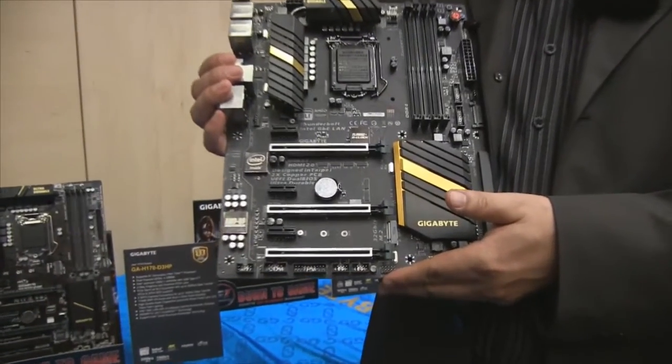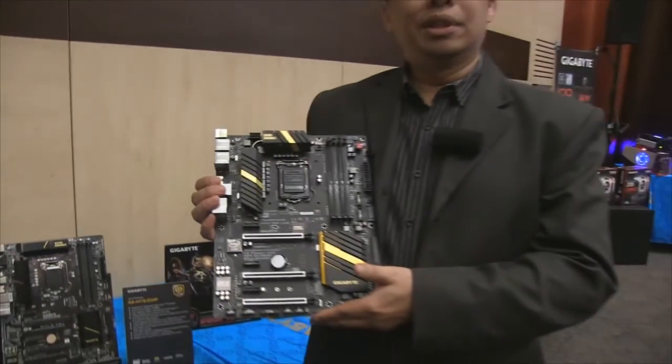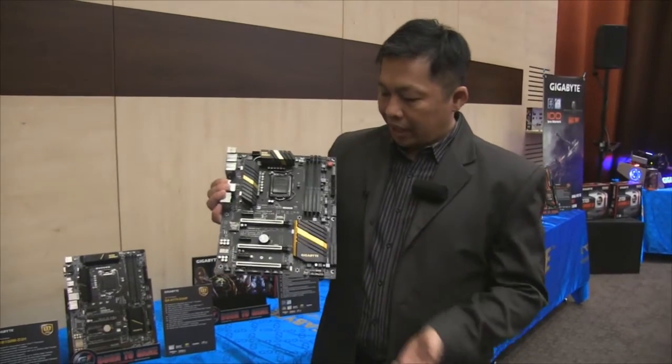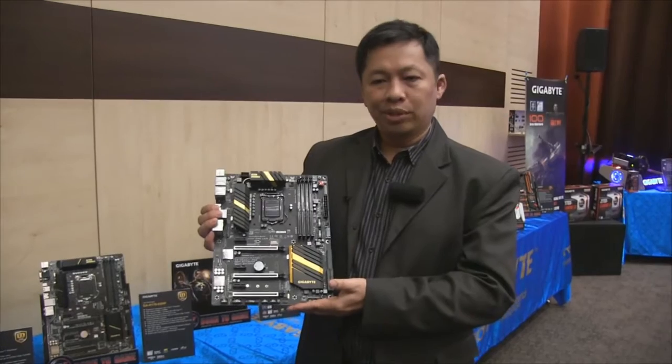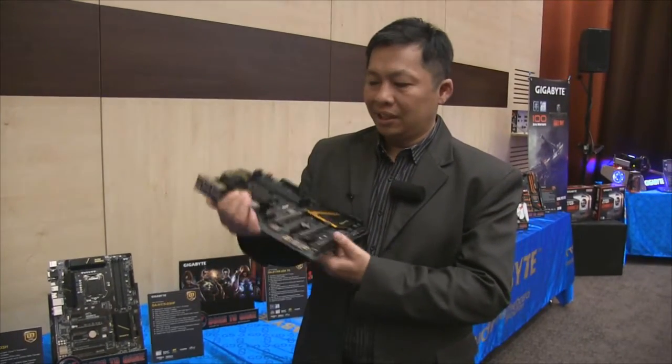It's the UD5TH. TH stands for Thunderbolt. This is the first time Gigabyte is showing a board loaded with an Intel Thunderbolt 3 controller. After being well-known for workstation purposes, that still matters here — along with Thunderbolt 3.